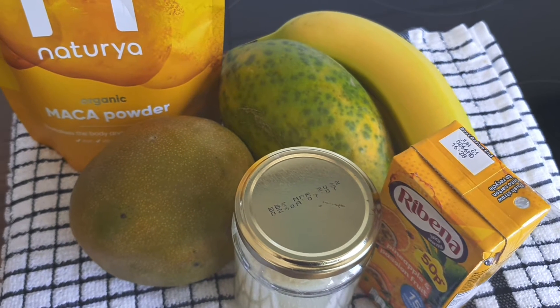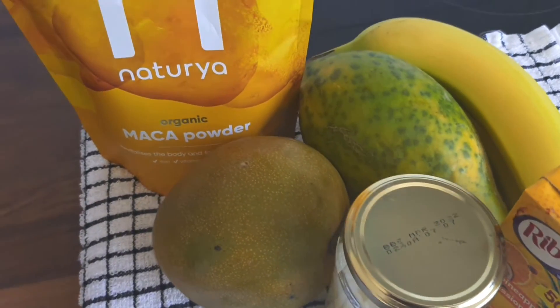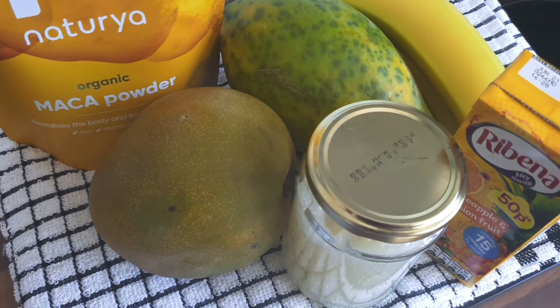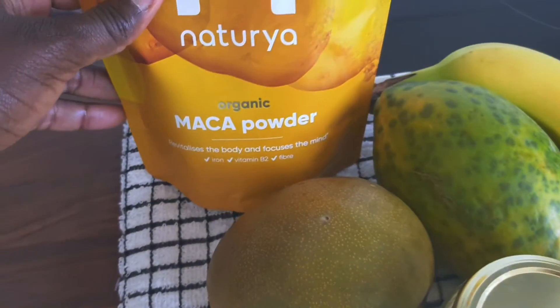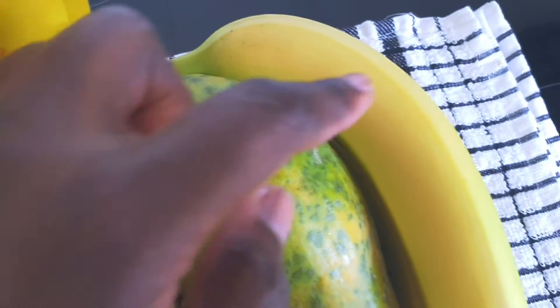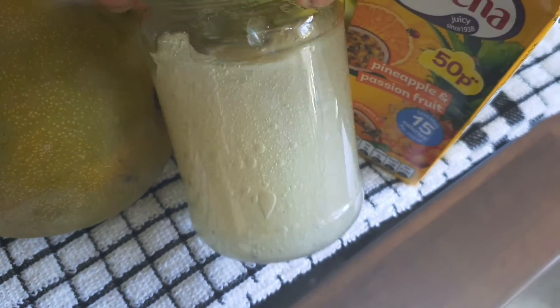Hi guys, welcome back to Shan's Kitchen, thanks for stopping by. Today I'm just going to make a quick smoothie. All my ingredients are here: I've got the maca powder, mango, papaya, two bananas, and some sea moss gel that I made earlier.